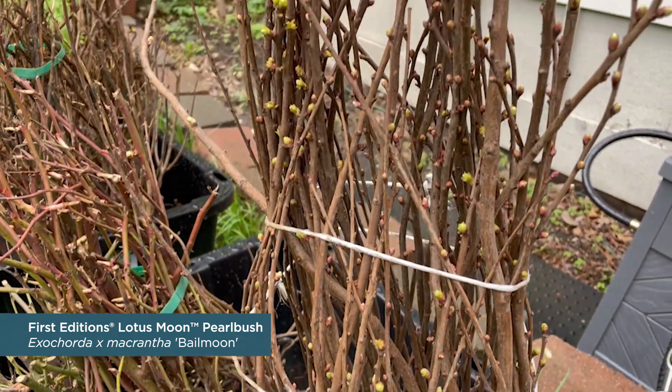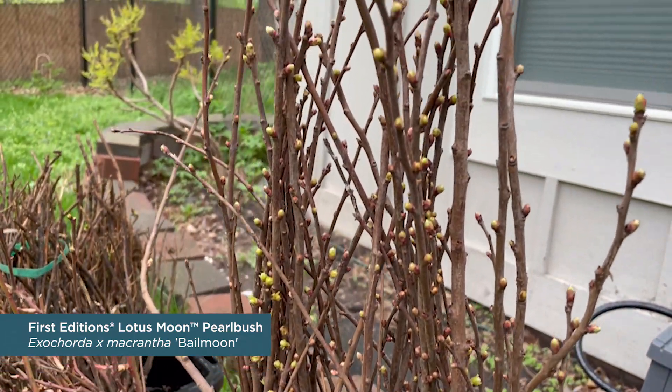Sweating is an easy and practical method for giving your plants a head start. To learn more about sweating or our bare root products, contact your Bailey sales representative or head to the resources section on baileynurseries.com. Thanks for tuning in and we'll see you next time on Growing What's Next.